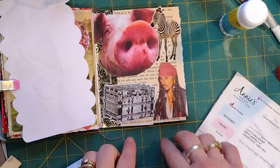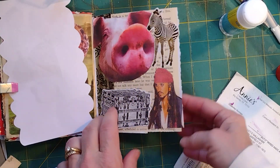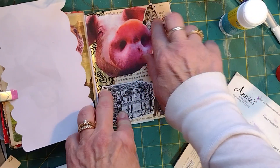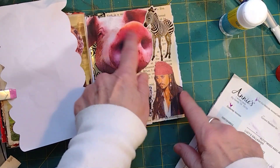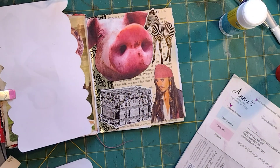So let's see — I needed something old-fashioned, which was the steamer trunk and the papers I put on the back. I needed a zebra — there's my zebra. I needed a nose — there's the piggly nose, just love that nose. I needed my pirate, and my last thing is going to be a signature.